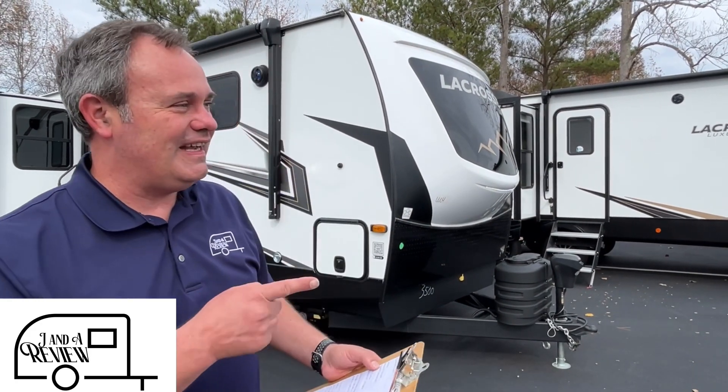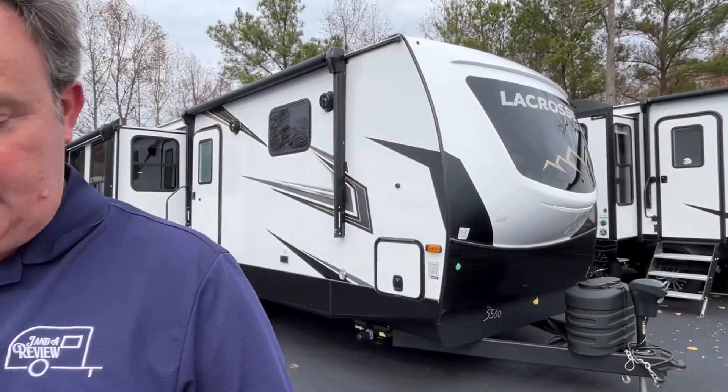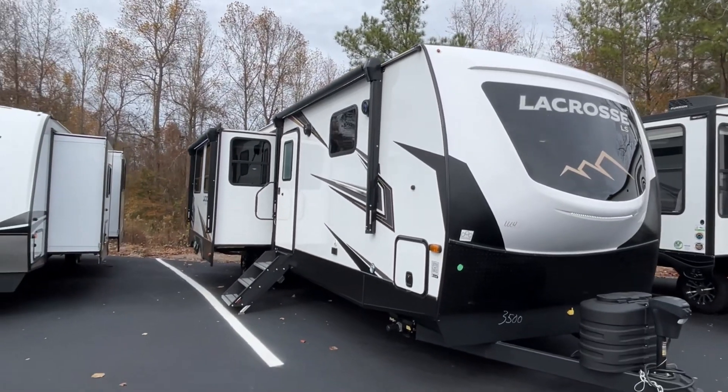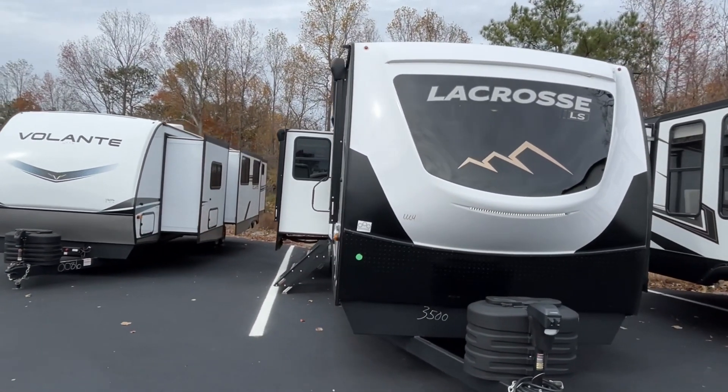Hey everybody, Jana review and today we're at Triple H RV here in Haleyville, Alabama. If you just found our channel, go ahead and subscribe, follow along with us, and give us a thumbs up. Today we're going to be looking at a 2024 LaCrosse by Prime Time, model number 3500 DB. The length on this LaCrosse is 39 feet, the dry weight is 8,723 pounds, and the hitch weight is 1,195 pounds.